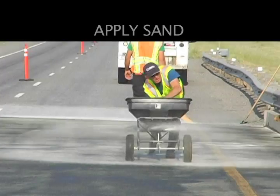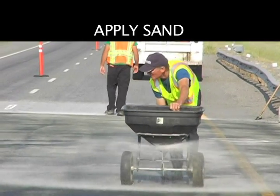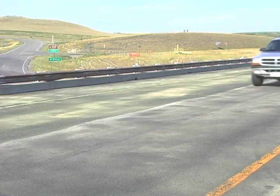After spreading the material, broadcast sand by hand or blower on the entire treated area prior to cure, typically at one to two pounds per square yard. Once the treated concrete surface is tack-free and cured, the area can be open to traffic.